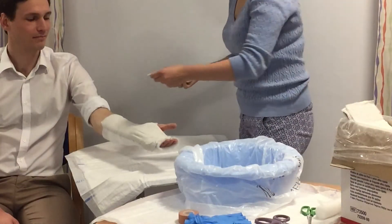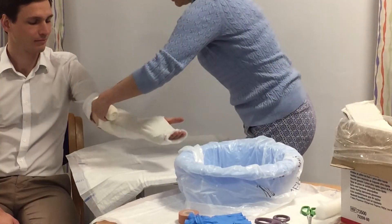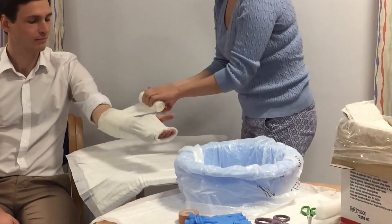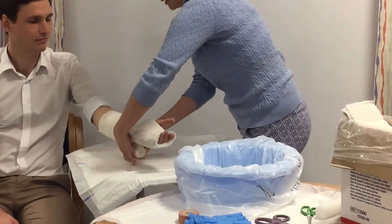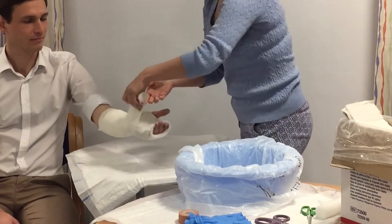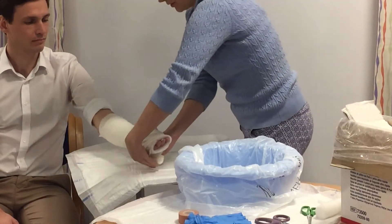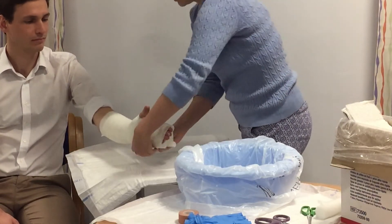Now we're going to put the crepe on. Again, we're bandaging from the outside so it's rolling off. We want to make sure it's snug but not tight on the arm and hand — if there's any swelling, the slab won't fall off, but it shouldn't be so tight that it compromises the circulation. Again, we're leaving the thumb free and wrapping around to the ends of the fingers.